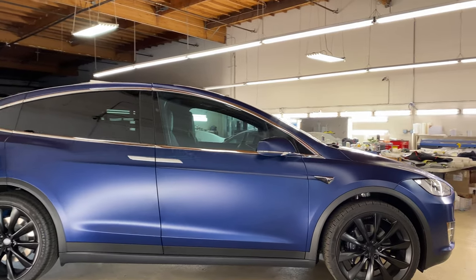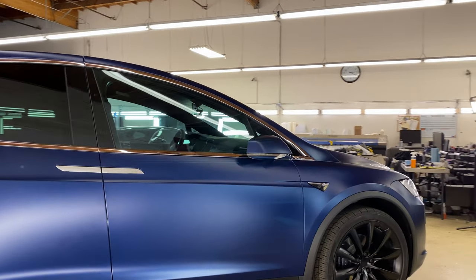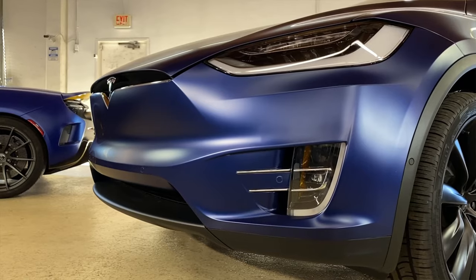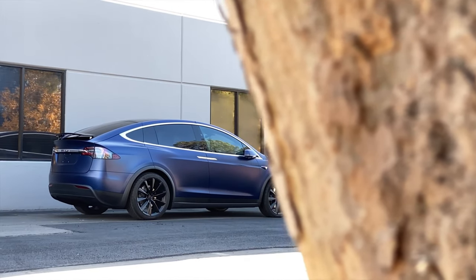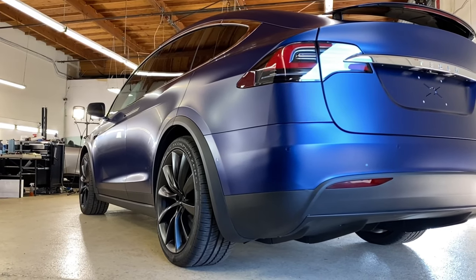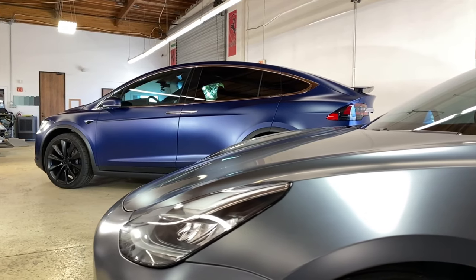Now let's make our way around the car and see how this look changes in different lighting conditions — be it under low lighting indoors or outdoors, this really is the most unique matte satin paint protection film that there is.